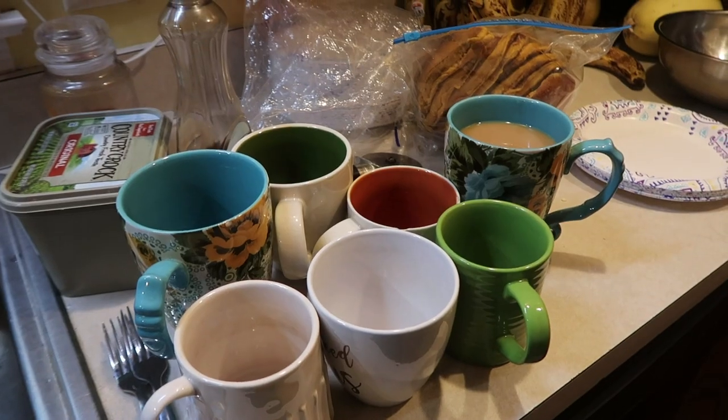Right now I'm getting ready to run five of the kids to Taekwondo. We're heating up the leftover spaghetti shells from last night and that's going to be our real quick leftover dinner.